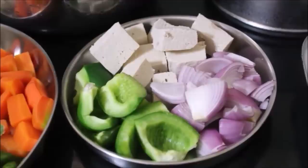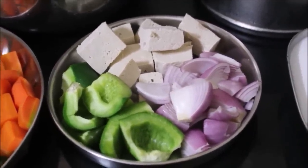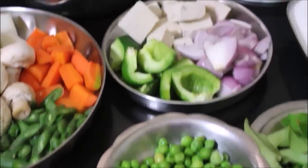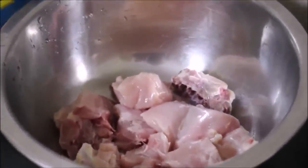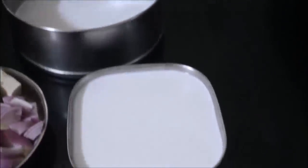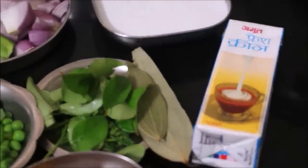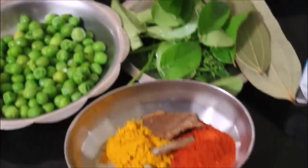I also have tofu and chopped onion. For some veggies I have not pre-cooked them — like mushrooms, capsicum, and tofu — since these cook faster and can be added later in the stew. I've washed and reserved the chicken. I'll be using coconut milk: the first thicker extract and the second extract. Coconut milk is always prepared at home. I'll also be using fresh cream, bay leaf, curry leaves, coriander leaves, and for the masalas: chili powder, turmeric powder, cinnamon, cloves, cardamom, and black cardamom.